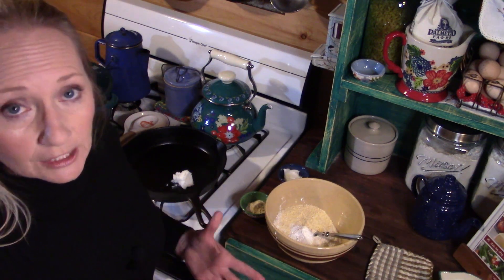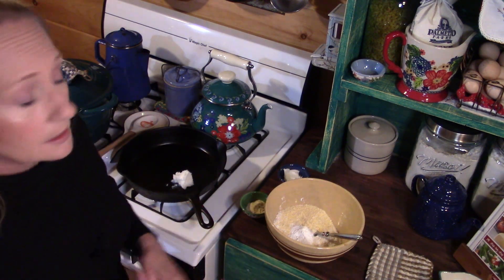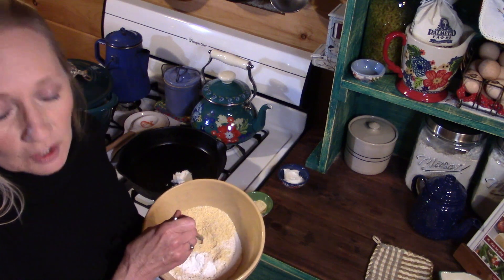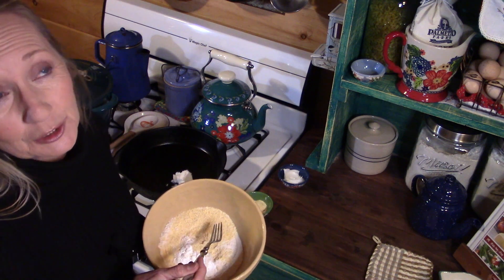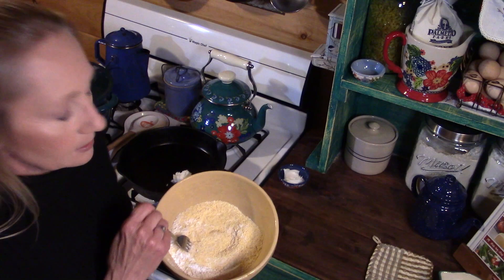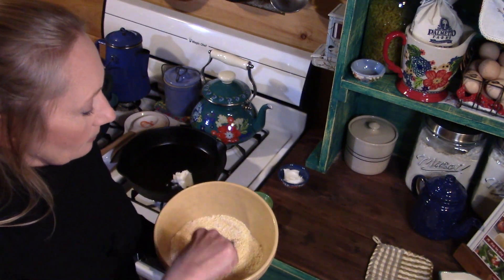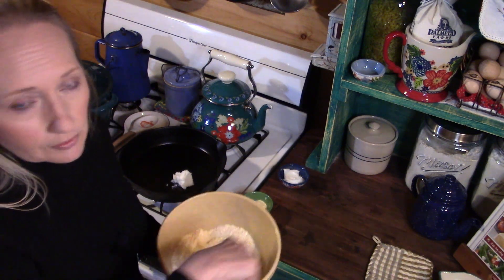To make the cornbread, I make it in a cast iron skillet. I use about a cup and a half of Bob's Red Mill medium grind stone ground cornmeal and about a half cup of King Arthur unbleached non-GMO flour. I've put this in my bowl and added a teaspoon of salt and two good teaspoons of baking powder. I'm going to blend all my dry ingredients really well.